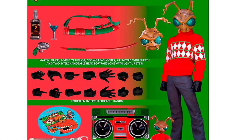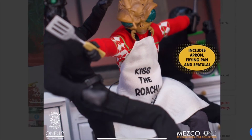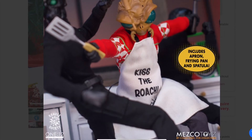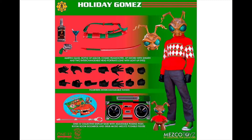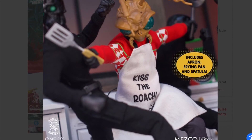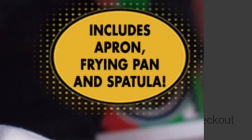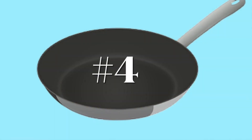Number 5: Holiday Gomez by Mezco. I like this figure a lot because it's kind of cool to see an action figure toy line that was just invented by a toy company — as far as I can tell Gomez is just a Mezco thing, not based on a comic, cartoon, TV show, or movie. If you get the Holiday Gomez there's a version that comes with an apron and a frying pan.